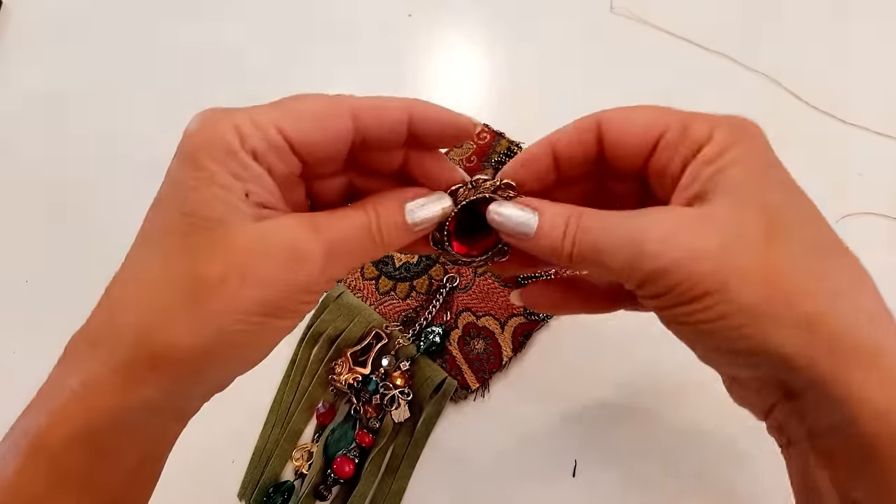My lining piece is open at both ends and still inside out. I slip it over top of the purse, making sure my loops are down, slide it all the way down, and line up the top of the purse with the top of the lining. I line up the seams, pin both sides, then stitch all the way around. Once I pull the lining up, I tuck the bottom in about half an inch and do a top stitch across the bottom as close as I can, then give it a good press at the top.